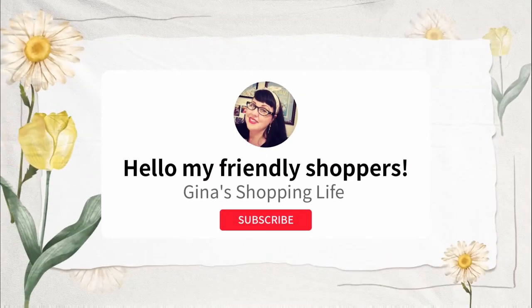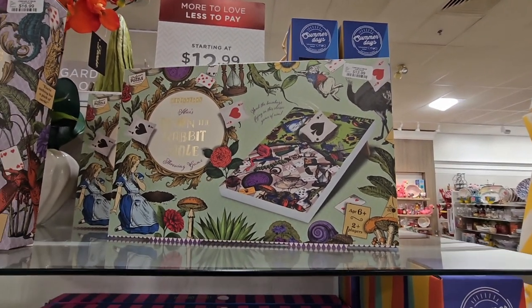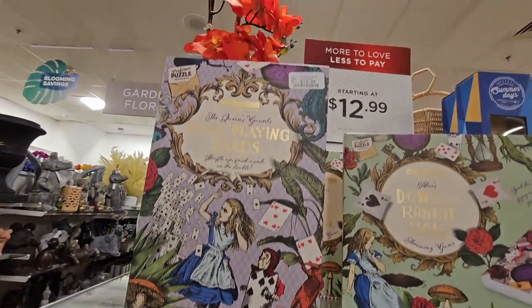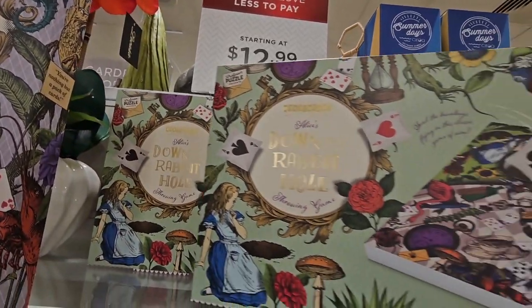Hello, my friendly shoppers and welcome back. This is Gina and we are actually back at HomeGoods shopping. My husband is with me. We were talking about the last video with the dominoes and he goes, let's go and get those dominoes. He knows I love this stuff, but there's more. So they did have the dominoes, but we found this down the rabbit hole.